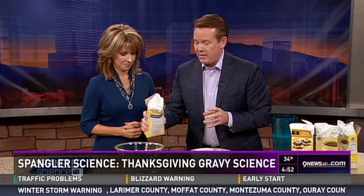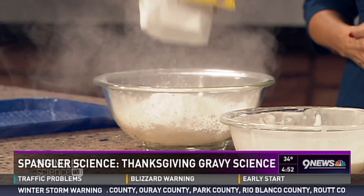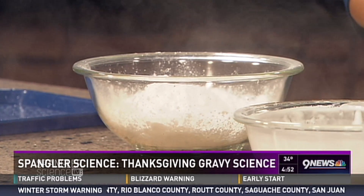Just buy an extra box of cornstarch — the kids will go crazy. So here's what we're going to do: you need exactly one box of cornstarch. There it is, just throw it in there.